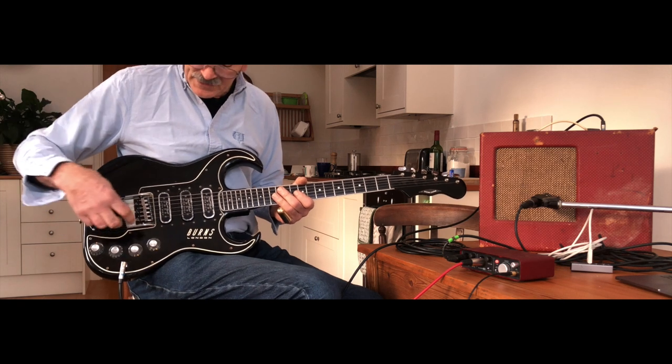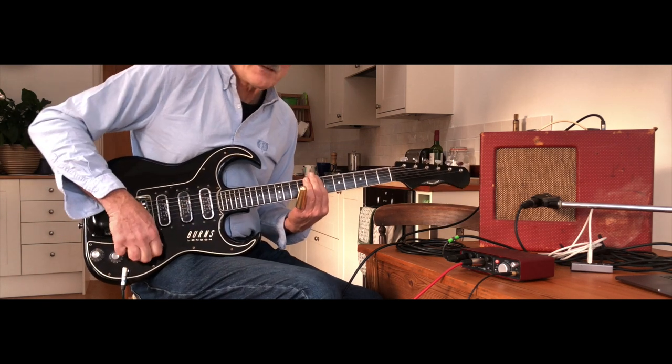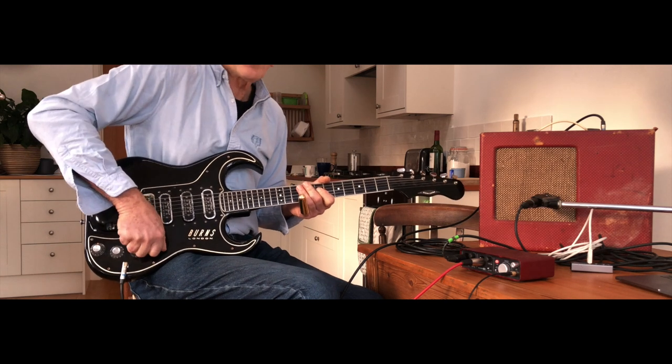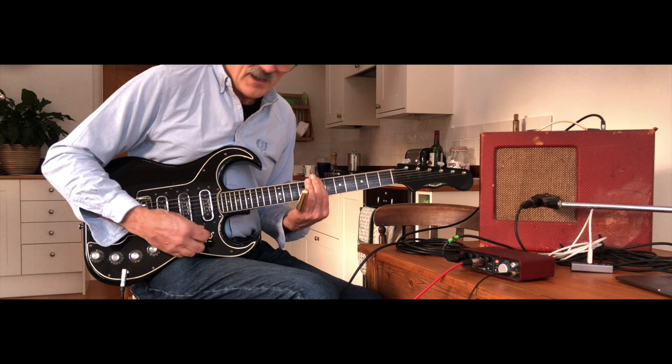The treble pickup again goes through these capacitors, which means that you go from the bass pickup to this very thin, weedy tone. And the last setting is called wild dog, which is two pickups together — which is even weedier and thinner.